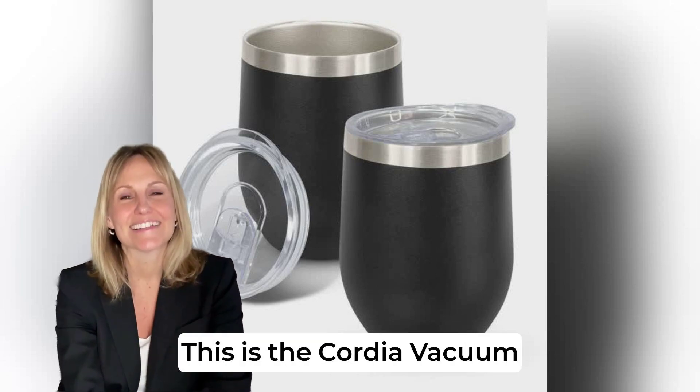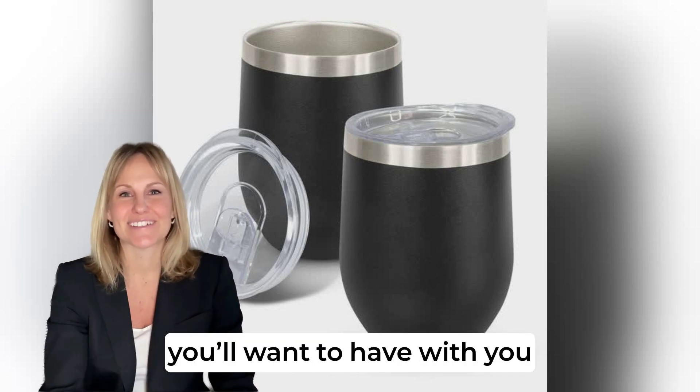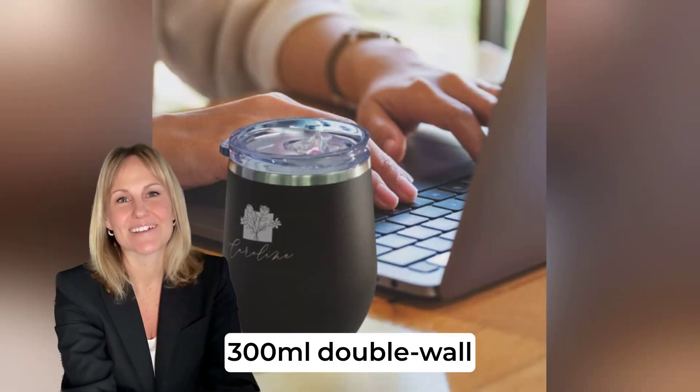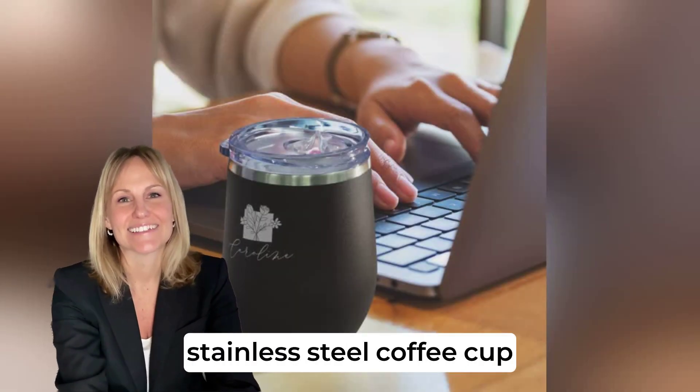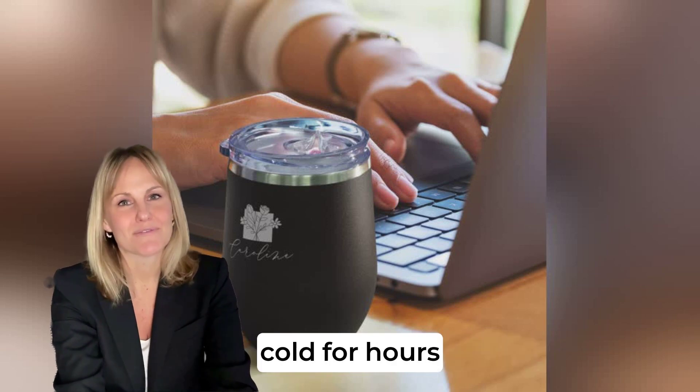Hey, have you seen this? This is the Cordia Vacuum Cup, and let me tell you, it's one of those items you'll want to have with you everywhere. I'm talking about a sleek 300ml double-wall vacuum-insulated stainless steel coffee cup that keeps your drink hot or cold for hours.